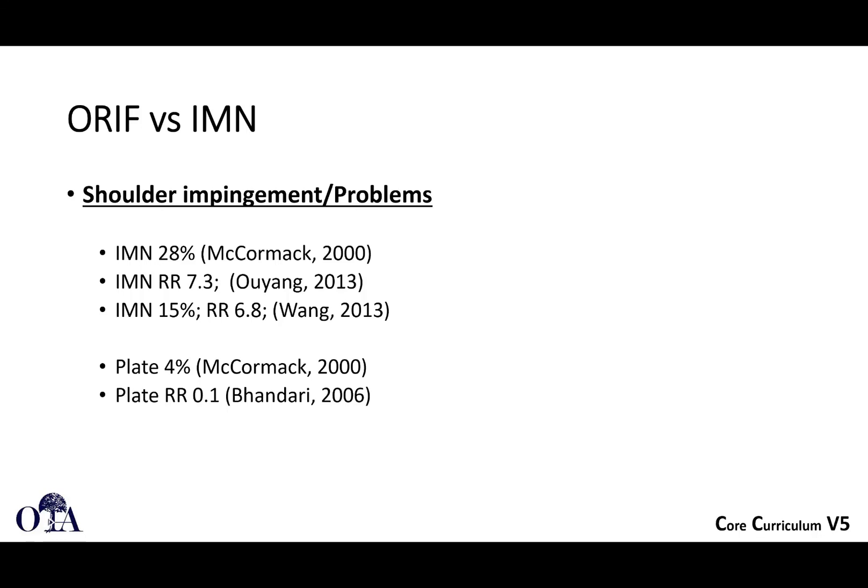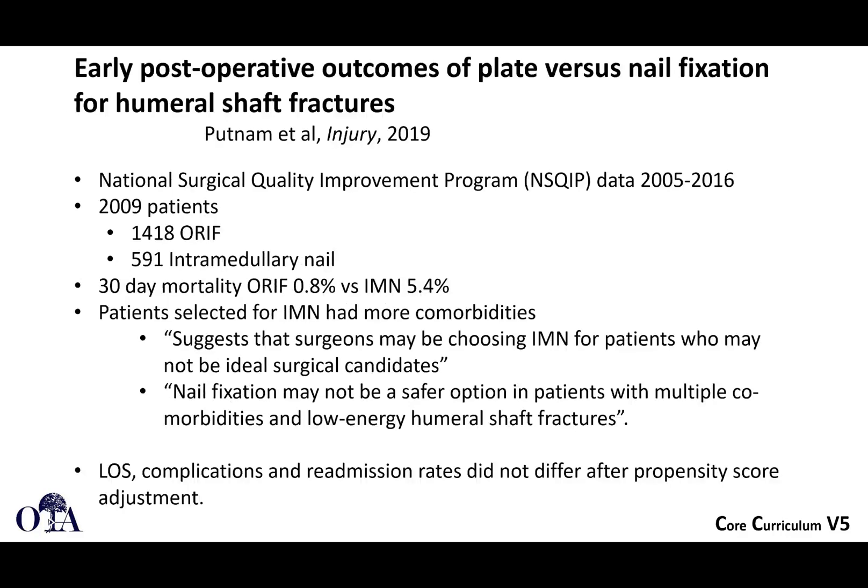Unfortunately, there remains a substantial risk of shoulder problems with intramedullary nailing even with the best techniques, and this is an important consideration. With plate fixation, the rate of shoulder impingement is fairly low. This is based on antegrade nailing, which is what modern techniques generally utilize.